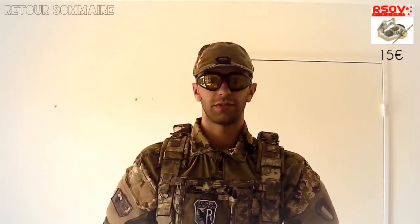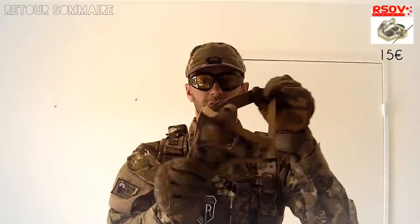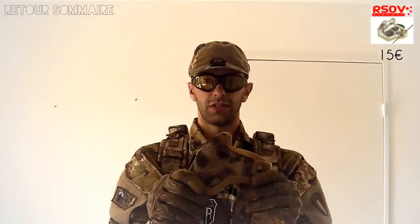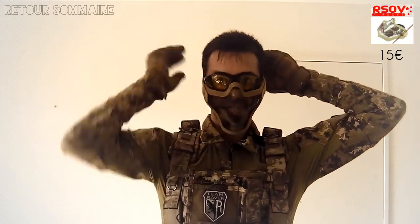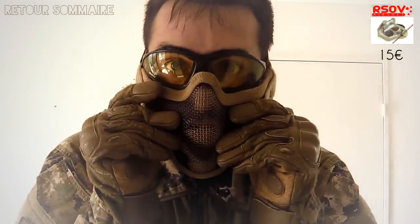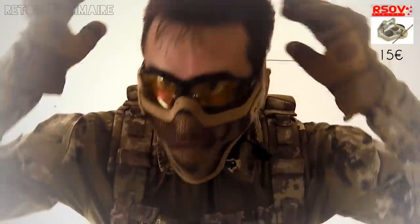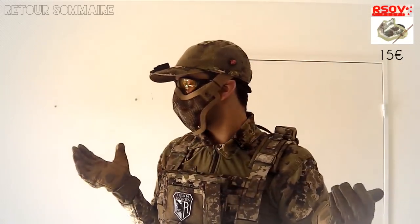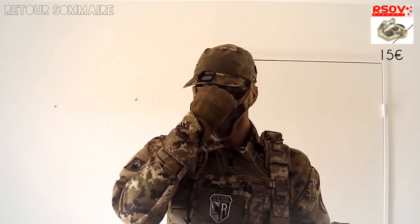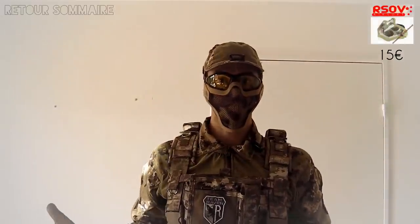Pour finir sur les protections, la tête est protégée, les yeux sont protégés, il manque la bouche. Comme je n'ai pas envie d'avoir une dent cassée, j'utilise les fameux masques Stalker, acheté sur Airsoft pour 10-15 euros. L'avantage de ces masques, c'est qu'ils sont assez faciles à enfiler, on peut les tordre pour bien épouser la forme du visage et protéger la bouche, avec la sangle en haut. Une fois qu'ils sont mis avec la casquette, on a très peu de zones de face à l'air libre. Les yeux et la bouche protégés, on peut jouer en CQB, on peut jouer où on veut, c'est parfait.